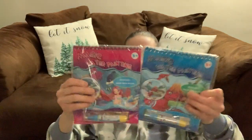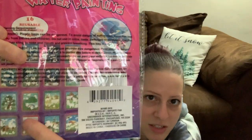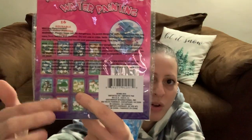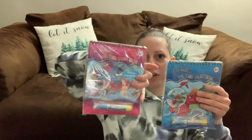I also picked up these water magic water painting activity books for kids. You just put water in the pens and on the pages you use the water pen to go over the white spots and it fills in like painting. So cool. I got two — one for a boy and one for a girl — for Christmas donations, my nieces, or a little kid's birthday. You never know when you'll need them.